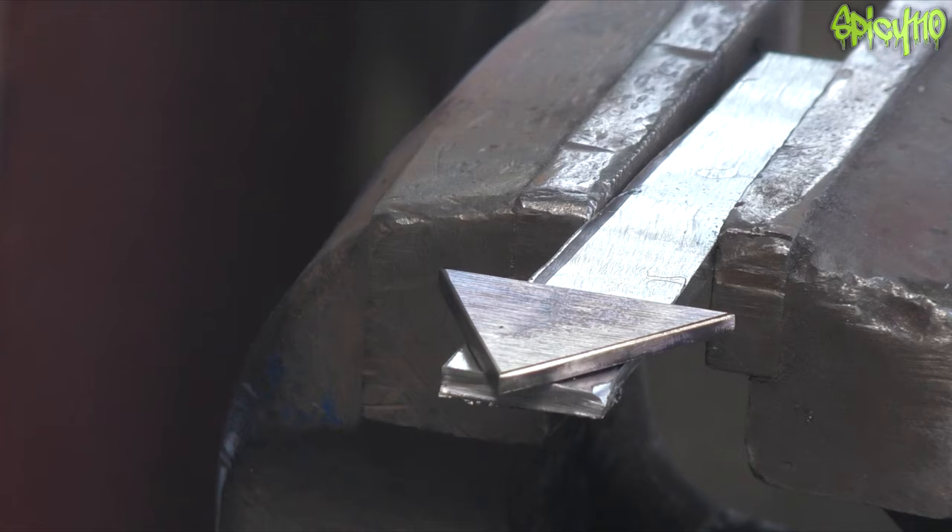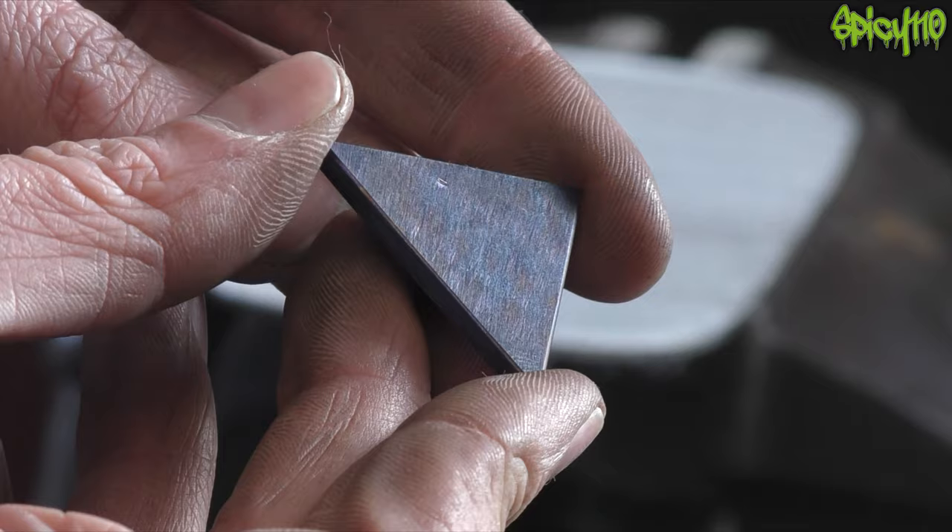Now heating up the triangle for the play button — I wanted to get this really dark and keep the other plate lighter. Unfortunately with the welding that was then required it brought everything down, but there is a difference in color in the end result. This actually came out really nice — a really nice color.